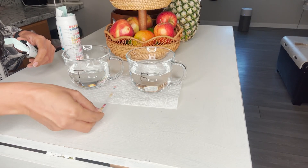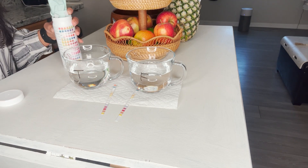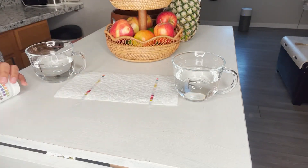Then we inserted the strips in the water for one or two seconds. Once that was done, we compared the charts with the strips, making sure that we were drinking high quality water.